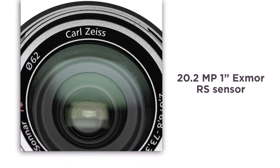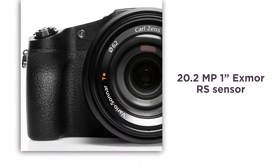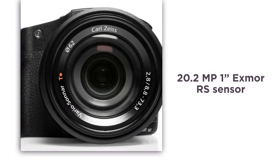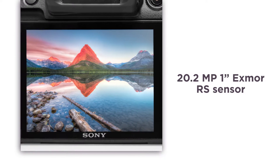Thanks to the 1-inch Exmor RX sensor, this camera is incredibly powerful. 20.2 megapixel images are captured at ultra-high speed without any distortion, so you always have stunning photos of incredible clarity and contrast.